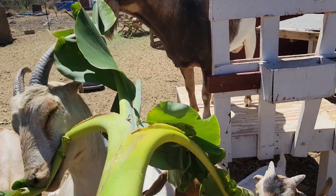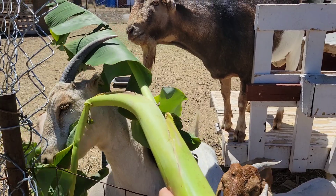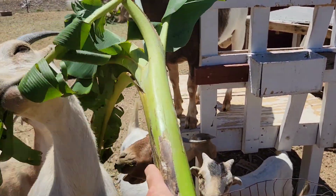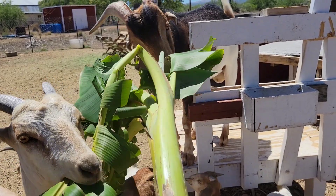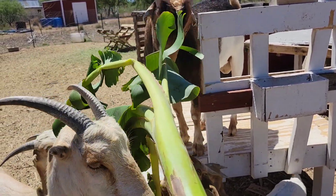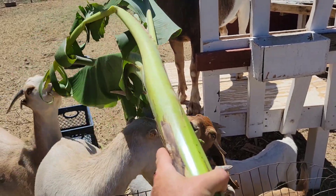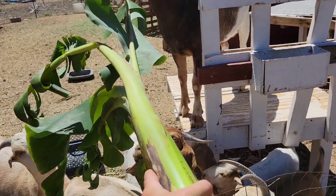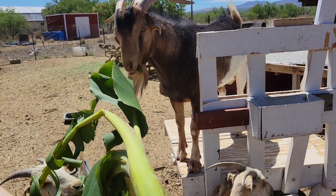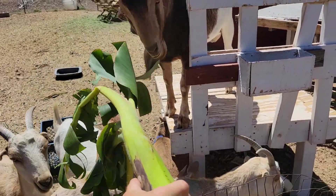If you grow banana at home, goats absolutely love banana. After a banana fruits, you cut down that stalk because it's no good any longer. The banana stalks, or any stalks such as this, even the leaves — dried leaves, green leaves — doesn't matter. My goats absolutely love banana. It is one of their guilty pleasures, and I love feeding it to them.